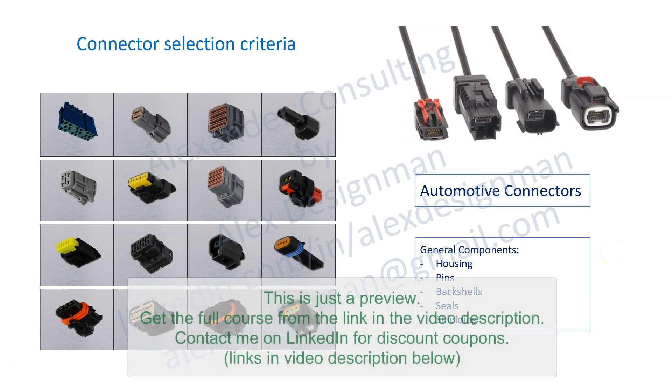In this video we'll start to discuss connector selection criteria. Here we have a few pictures of automotive connectors. They have different shapes, different colors, and different types of construction.